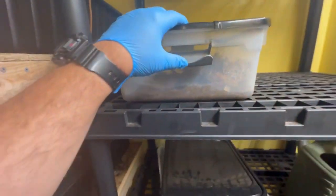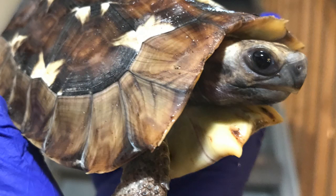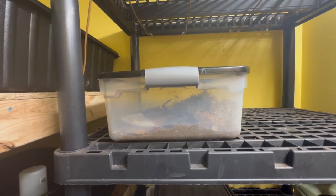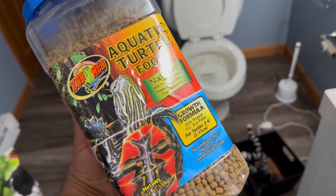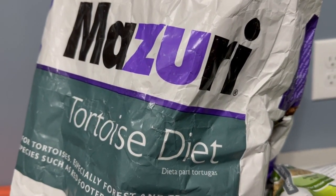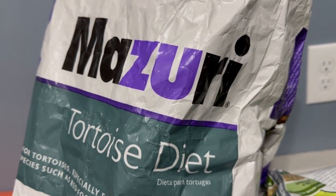They don't have any UVB. I've successfully raised animals without UVB as long as I give them vitamin D3 in their food. That comes from Zoo Med Aquatic Turtle Food and from Missouri Tortoise Chow. So that's where those guys will live.